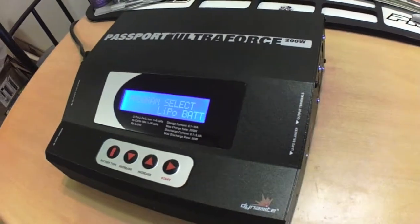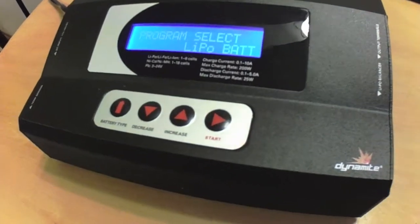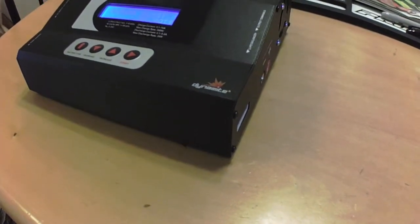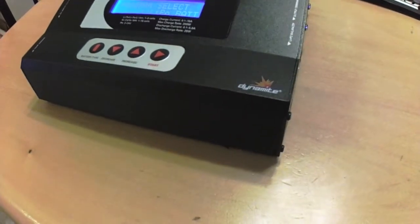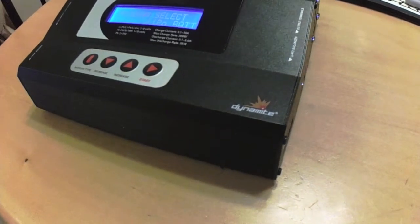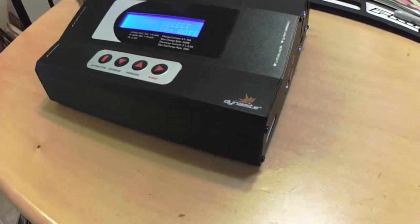Thanks for watching guys — I just wanted to do a quick update to correct a couple of little brain farts and misunderstandings. I'm still very impressed with this charger. It's got really good bang for the buck — it's a 200 watt AC DC charger, so it'll charge up to 10 amps all day with no problems. Great charger, good value if you want the capability for higher charge rates without spending a lot. Still impressed — thanks for watching, stay tuned.